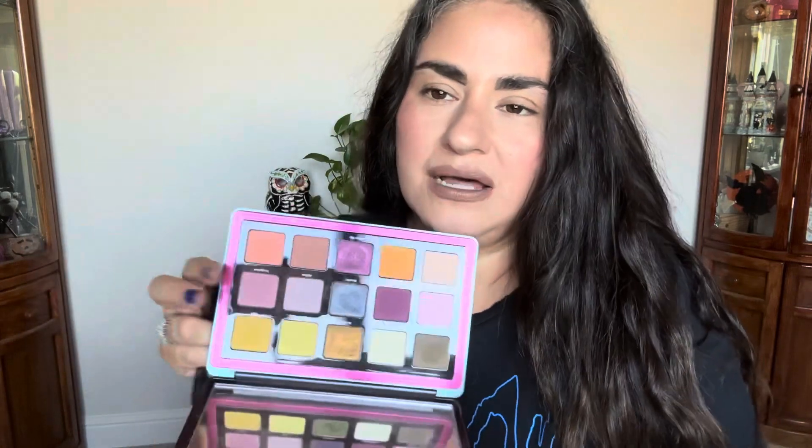Here's the big one. This looks like the packaging. I love this palette so much.